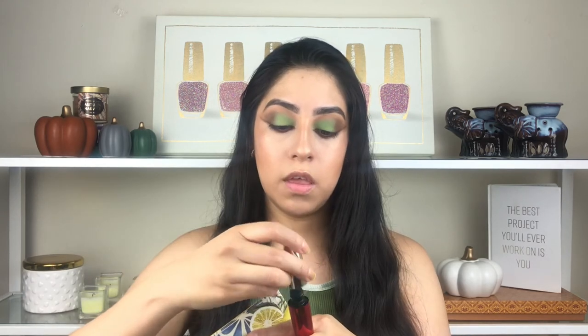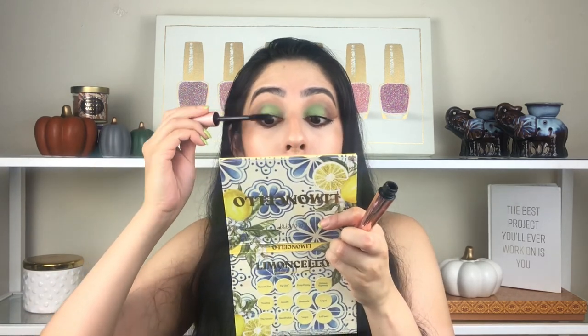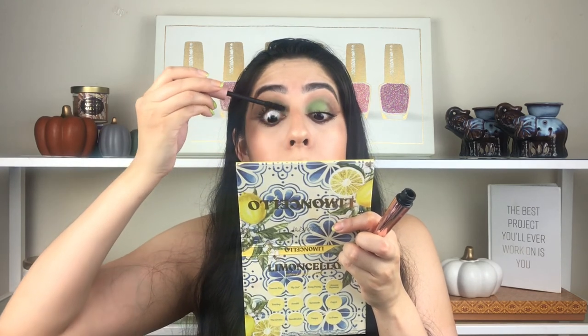I'm going with the L'Oreal Voluminous Million Lashes Excess — this is actually my favorite mascara because it really gives a lot of volume to the lashes. On top of that, I'm also using the L'Oreal Air Volume Mega mascara and applying it on top of the Million Lashes Excess.